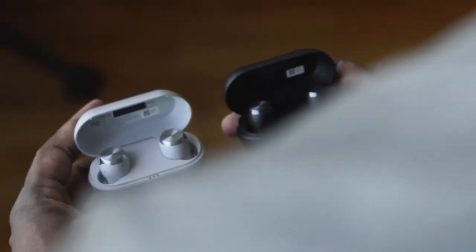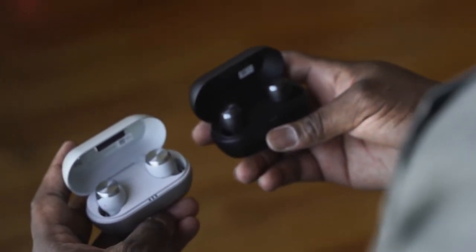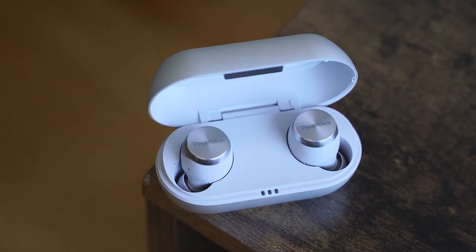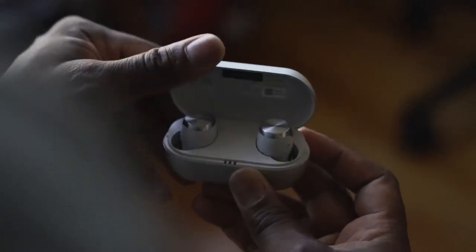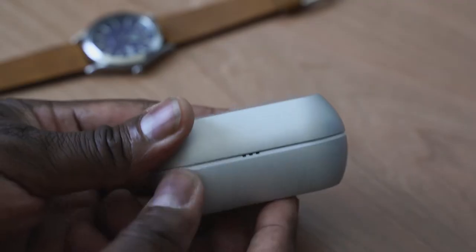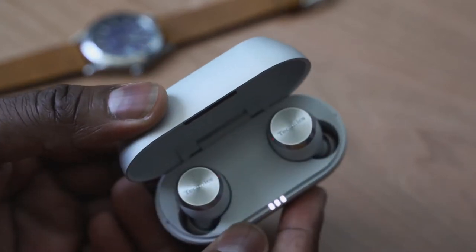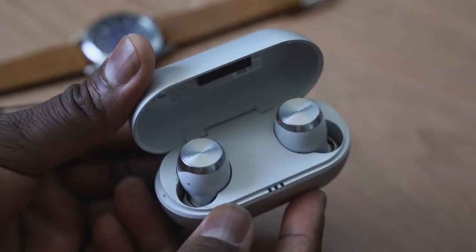The Technics AZ70W comes in two colors — black and silver — and both have matching cases. The cases are really simple, with 'Technics' printed on the top. I like the simple aesthetics. You've got USB Type-C charging, and when you open it up you also have three LED indicators letting you know your battery levels on your True Wireless Buds.